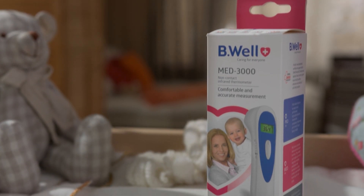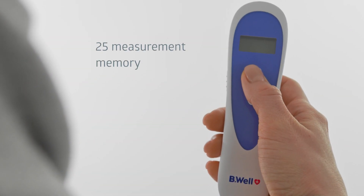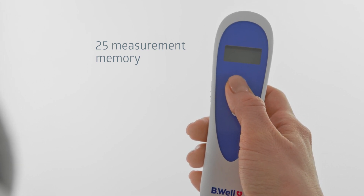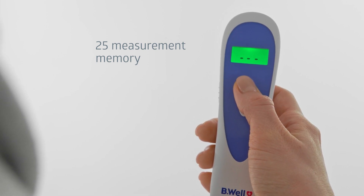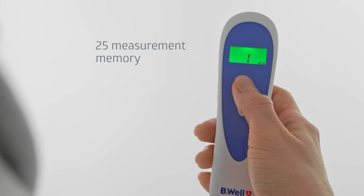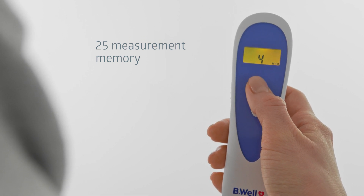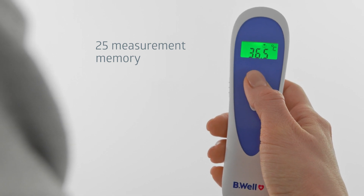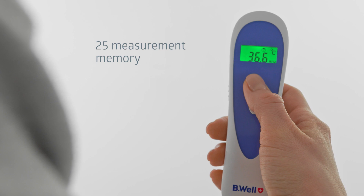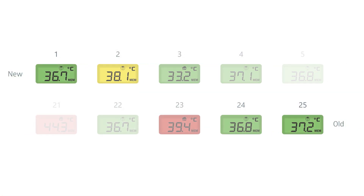The Be Well thermometer can be adjusted to your personal preference. Med 3000 has a memory for 25 measurements. To check memory readings, turn off the thermometer, then press and hold the on button for two seconds. The last result is displayed first. Each time you press the button, a result will be displayed in order of dates together with MEM and a number from 1 to 25. After each saving, the icon of a smiling face or little house on the display corresponds to either body mode or object mode. When the 25th memory cell is filled, the newest 26th measurement will be saved and the oldest will be automatically deleted.